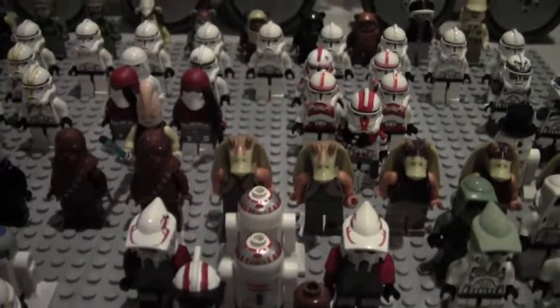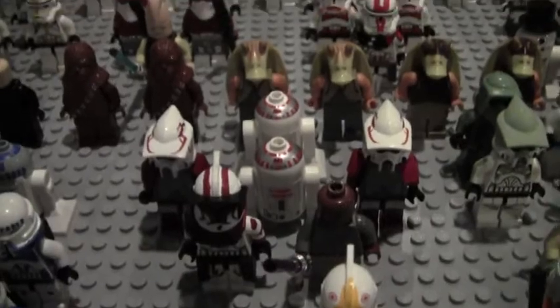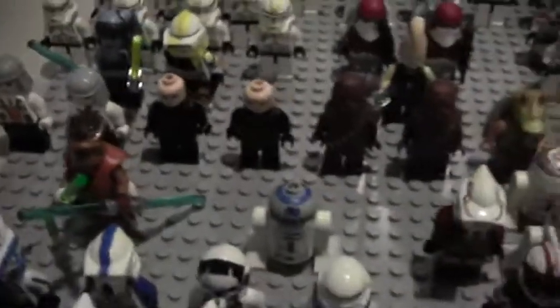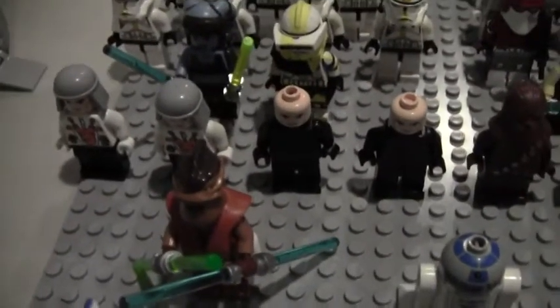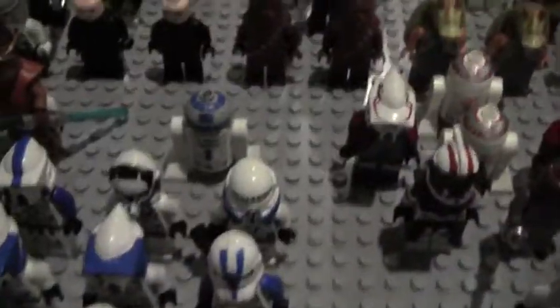We've got two astromechs from the ARC-170 — I had one but took it apart when I was younger. Behind the 501st we've got R2-D2 and Pong Krell. Even though Pong Krell should be on the Separatist side, he is a Jedi so I kept him over here.